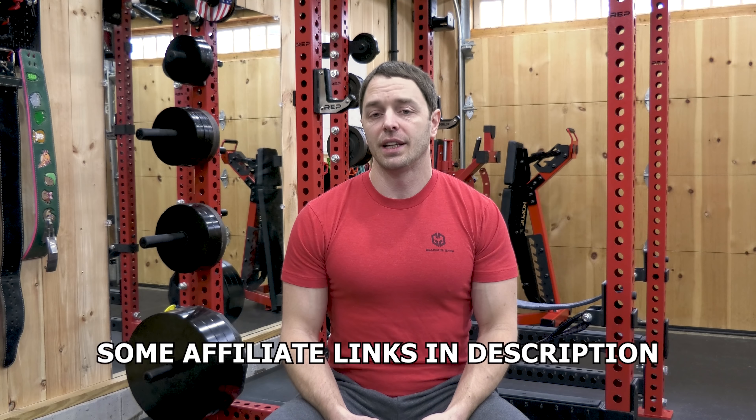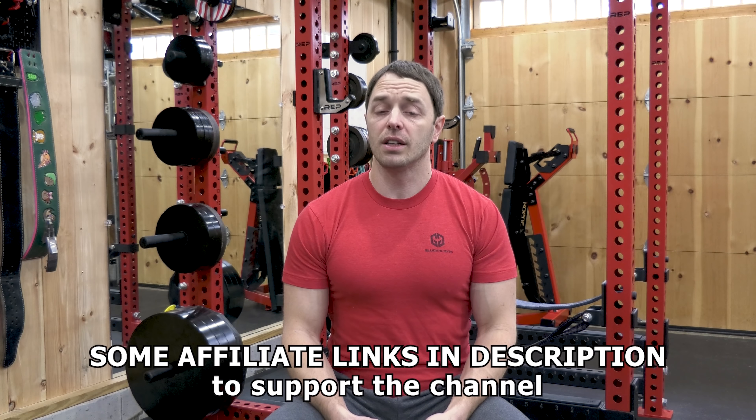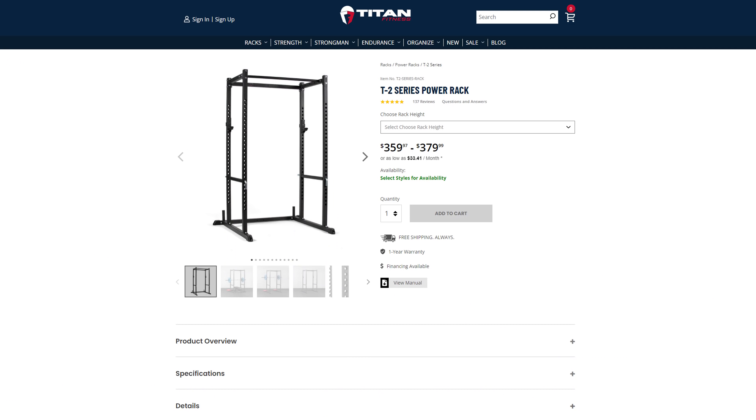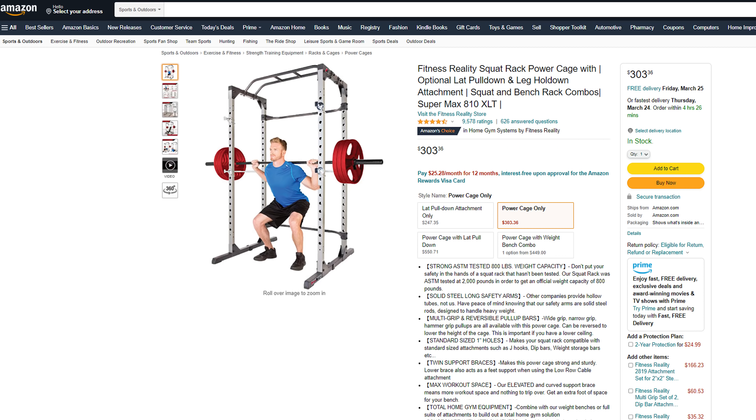If you save money like a true American, you probably don't have any. And if you do, do you have the space for one? We can probably get rid of the budget argument and counter it with saving up, because there are a lot of good budget rack options out there, like the Rep PR-1100, Titan T2, and Fitness Reality 810XLT that are popular choices most people could save up for.